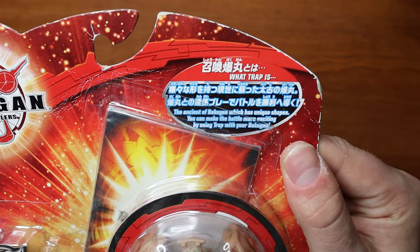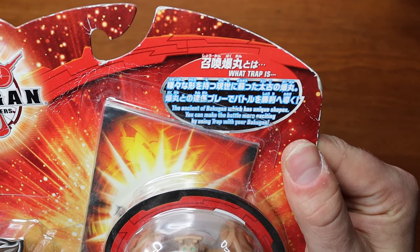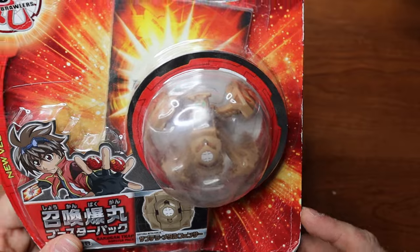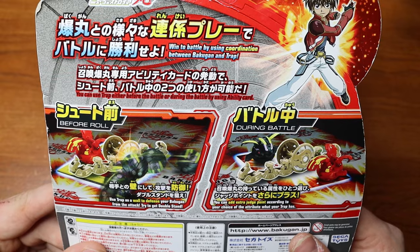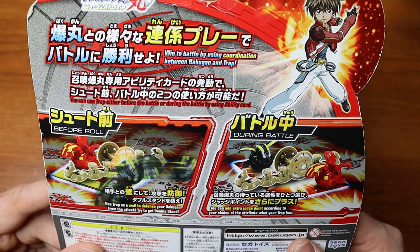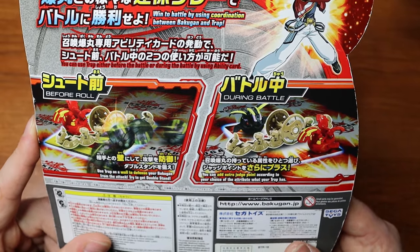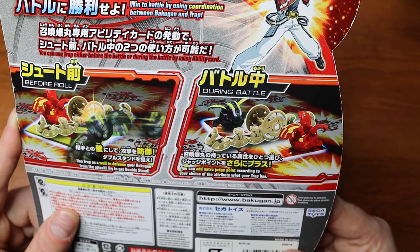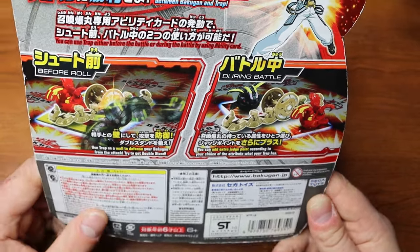Text up here says the trap is 'the ancient of Bakugan which has unique shapes — you can make the battle more exciting by using traps with your Bakugan.' The design is red instead of blue, which is cool. You can use the trap either before the battle or during the battle by using an ability card. Win the battle using coordination between Bakugan and trap, use the trap as a wall defense, and you can add extra judge points according to your choice of attribute.